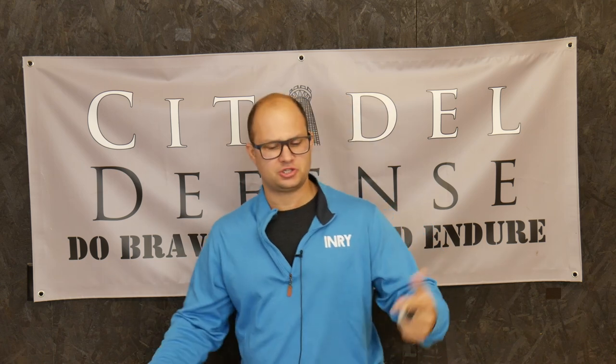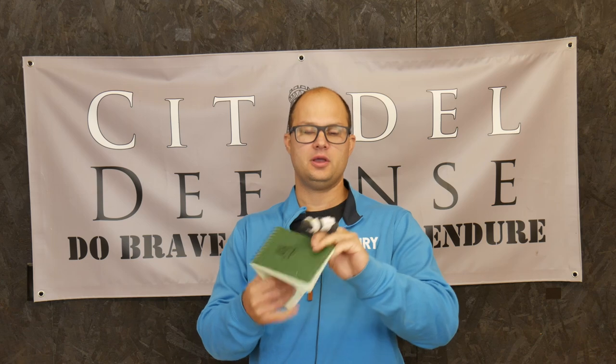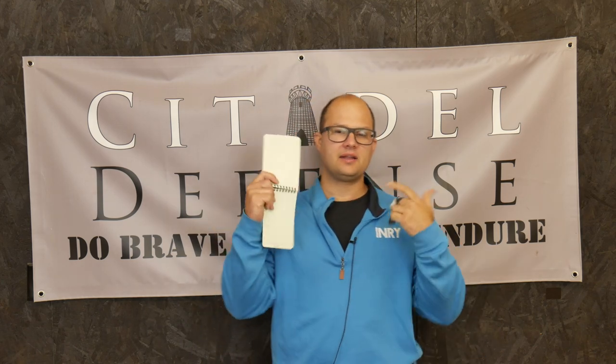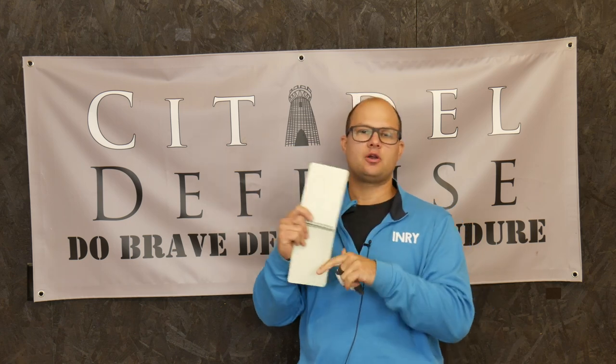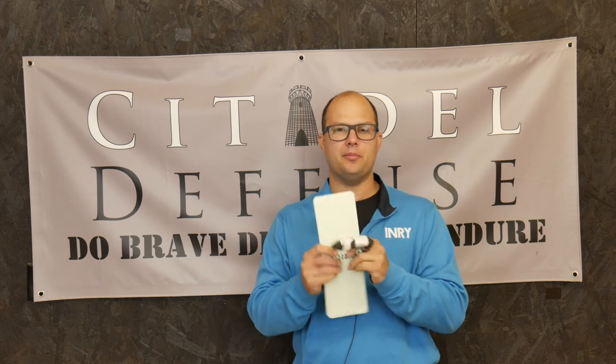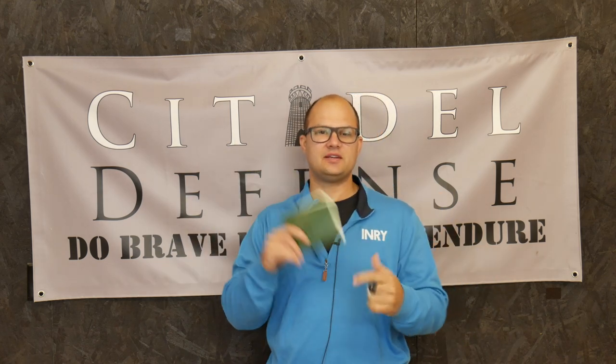Chances are you know what a Write-in-the-Rain notepad is. Just so you know, it is essentially waterproof paper. It's paper that I can write on and when it gets wet, when it gets muddy, whatever, it's not going to wash off or crumple into disgusting paper mush. They're going to hold their shape. They're used by all kinds of people for all kinds of things outdoors when you need to write stuff down outside.